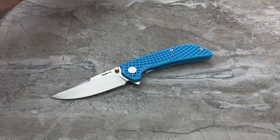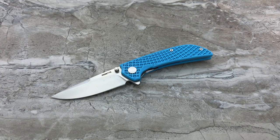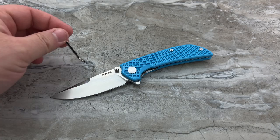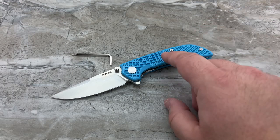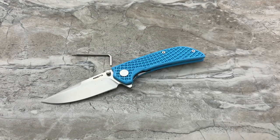I'm going to take the microfiber cloth out of the packaging here and wipe some of the excess oil off the blade. They also give you a tool which looks like it's for adjusting the pivot and for removing body screws.